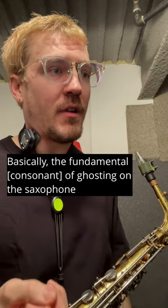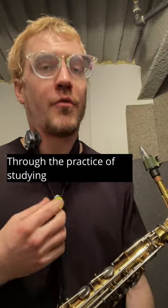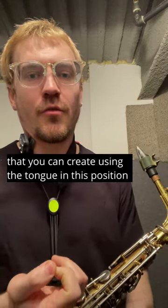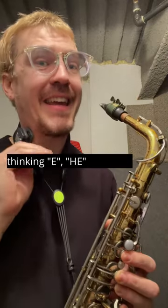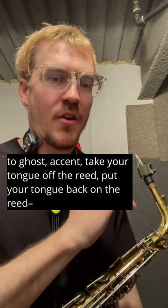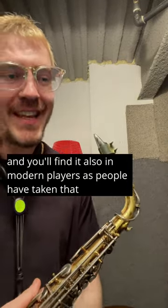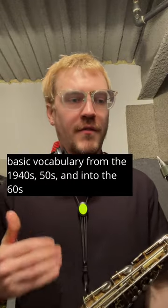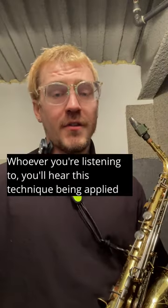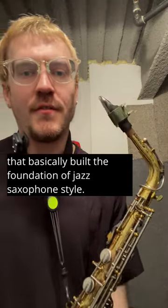Basically, the fundamental of ghosting on the saxophone is an 'in' sound. Through studying and understanding this technique, there are a handful of combinations you can create using the tongue in this position — thinking 'E' like 'he' — to ghost, accent, take your tongue off the reed, put your tongue back on the reed. You'll find these patterns in players like Parker, Cannonball, and Stitt, and also in modern players who've taken that basic vocabulary from the 40s, 50s, and 60s and adapted it to a more modern context. Whoever you're listening to, you'll hear this technique because it's derivative of the cats who built the foundation of jazz saxophone style.